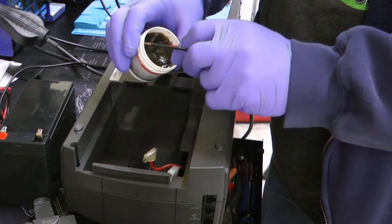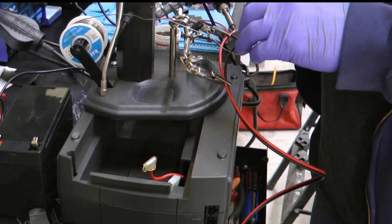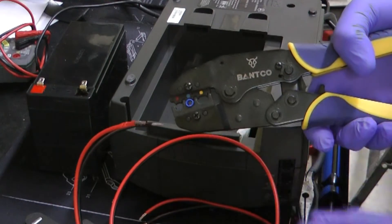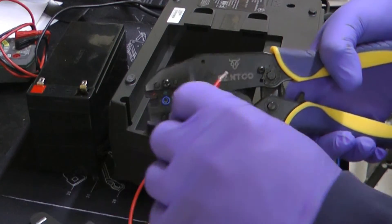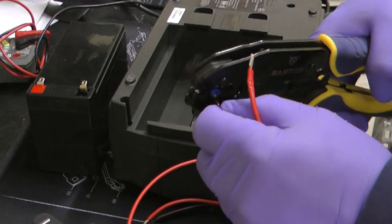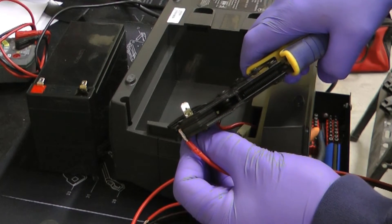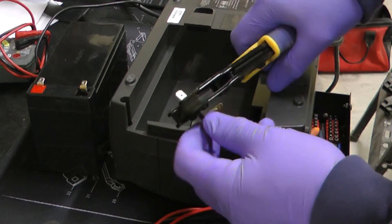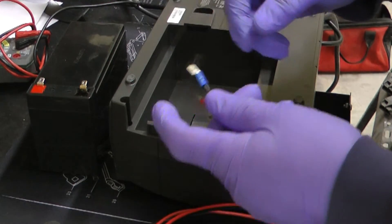Just put a little flux on the wires. You heat up the wire and then touch the solder to it. Using the crimp tool — this is a nice fancy one, but any crimp tool will work. Push the wire into the crimp connector and you want to see it come out a little bit on the other side so you know it's ready to crimp. Then just squeeze and it creates a nice secure crimp.